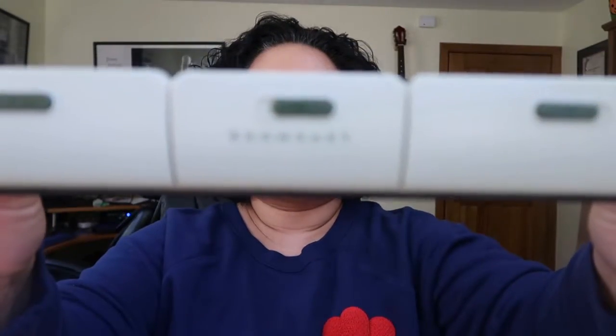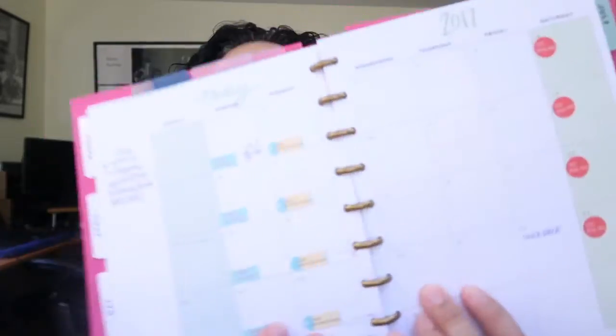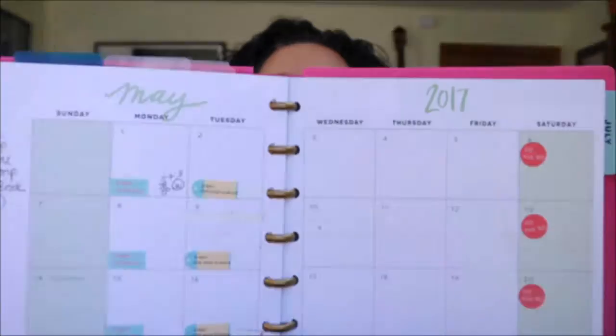I purchased a product from the Martha Stewart office product line at Staples a few years ago, and I really liked it. I bought this paper punch on Amazon a few years ago, and I believe it was less than $20. One thing I like about the Happy Planner system is that the month is on two sheets, so you have plenty of room to write down everything you need. The quality of the paper is nice because it's not too thin — the pen that I use doesn't bleed through.